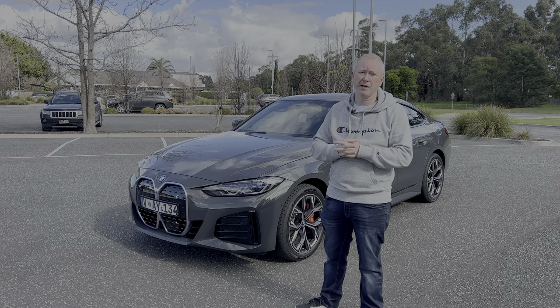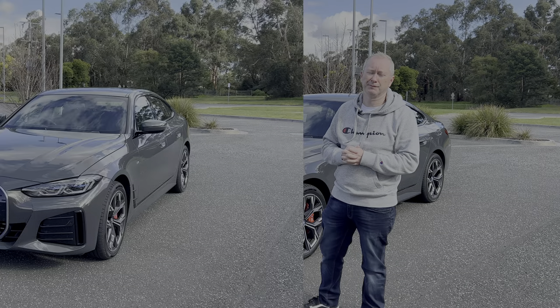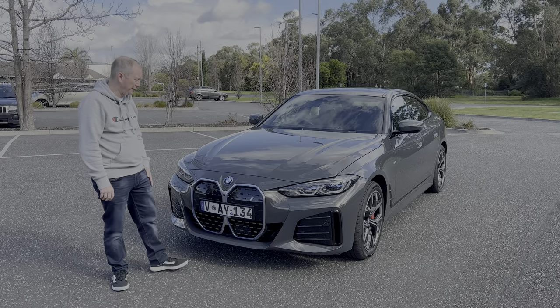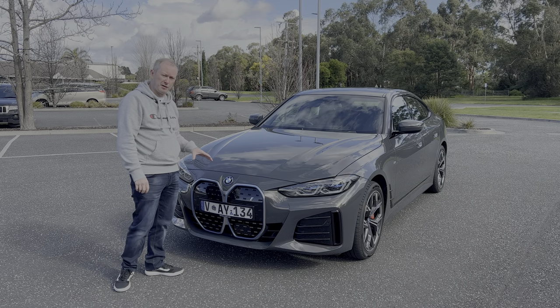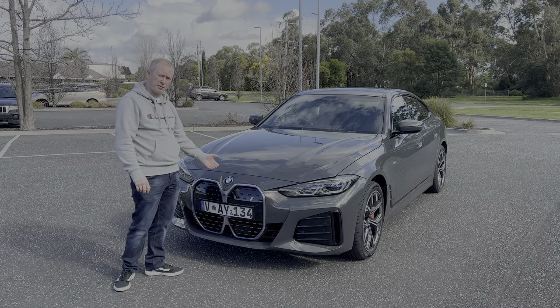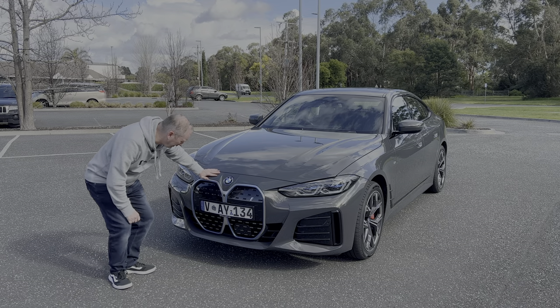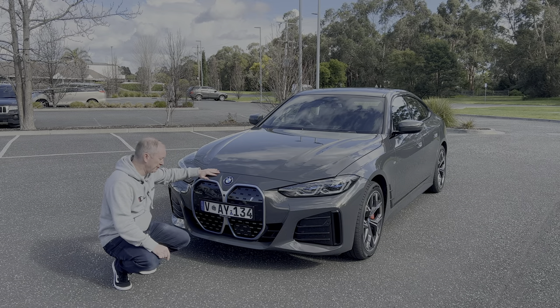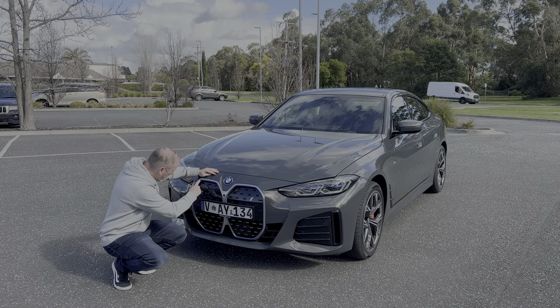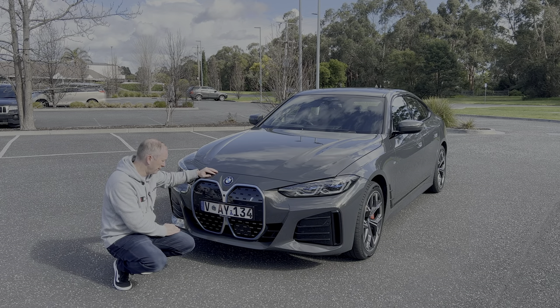Let's get started and head around the outside of the car first. Starting from the front, the i4 is very recognizable as the new face of BMW with the huge kidney grills — which we also saw on the petrol-powered version — but it is slightly different. The first thing you'll notice is the blue trim on the outside of the kidney grills, which denotes that this is a fully electric vehicle.